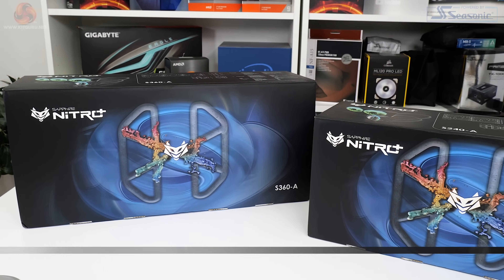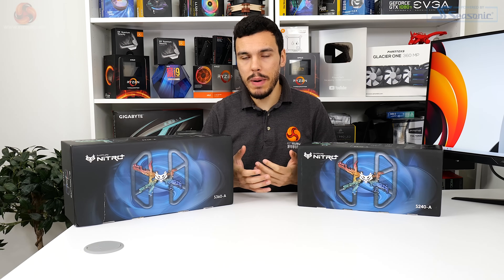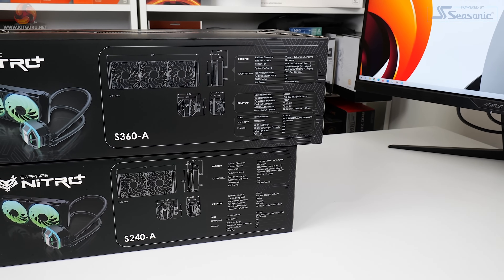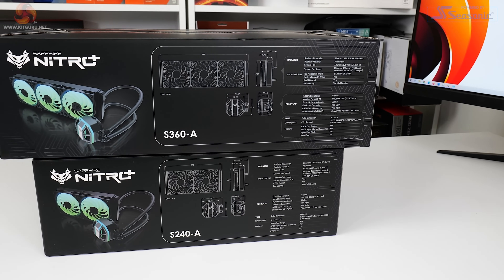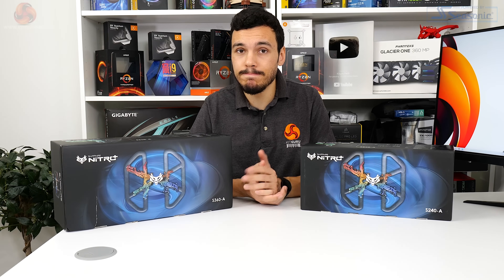They feature some uber high-speed fans using a Nitro Plus hybrid fan blade design, which could be impressive. I actually remember reviewing the Sapphire Vapor X cooler back in late 2012, so this is like a trip down memory lane. These are high-performance all-in-one liquid coolers versus that air cooler, but it's an interesting change for Sapphire - which is fundamentally probably a pretty good cooling company if you think about it. Let's take a look at these £139 and £169 all-in-one liquid coolers from Sapphire.